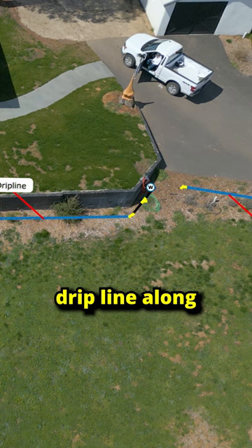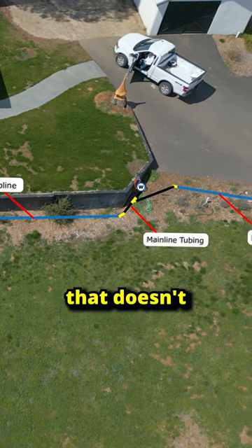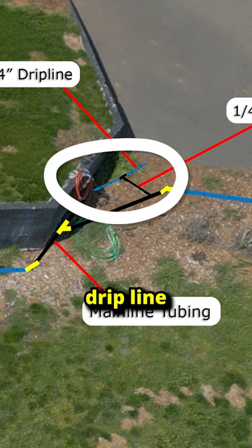So here's my plan to replace this soaker hose. I'm going to add drip line along the length of the flower beds. In places with no plants, I'm going to splice in line that doesn't have drippers so we can conserve water. We have a few plants that are further away than the rest and will need extra water, so I'm going to add some smaller drip line to water them.